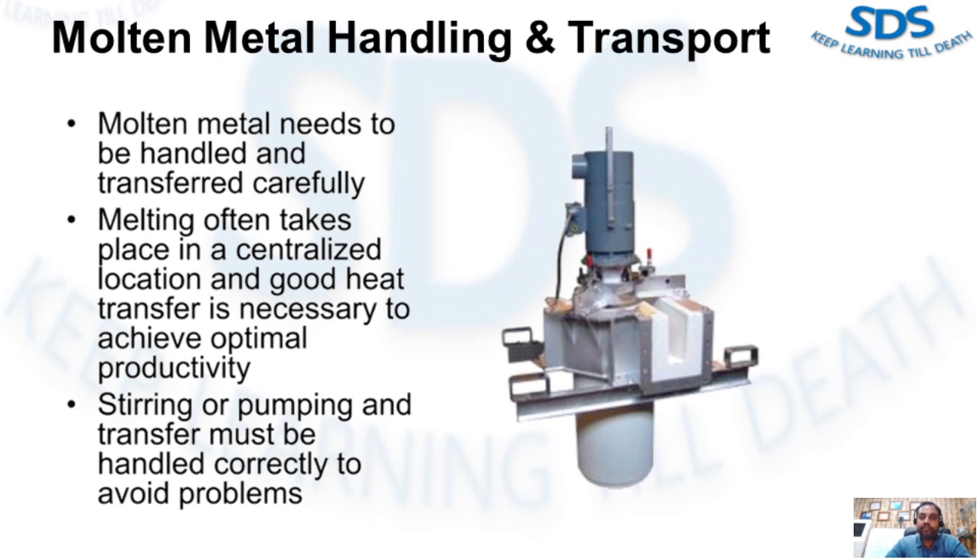Molten metal needs to be handled and transferred carefully. Melting often takes place in a centralized location and good heat transfer is necessary to achieve optimal productivity. Stirring or pumping and transfer must be handled correctly to avoid problems such as sludging. After completing this video, you will be able to state the two forced conventional melting methods, explain the benefits of using a molten metal pump, and explain why it is necessary to transfer metal properly, following best melting practices to reduce metal loss and cost.